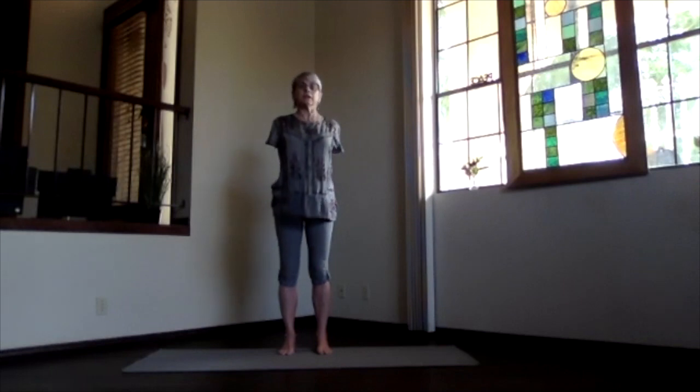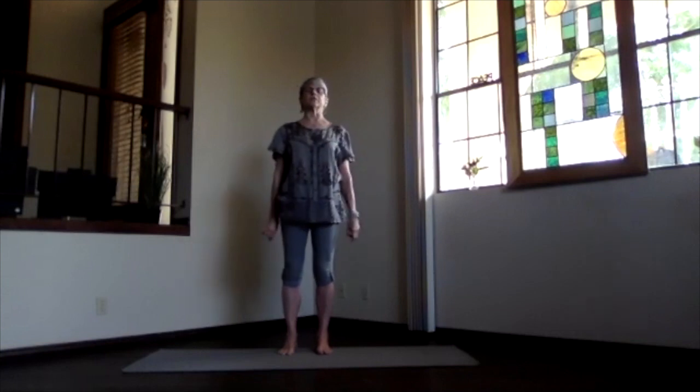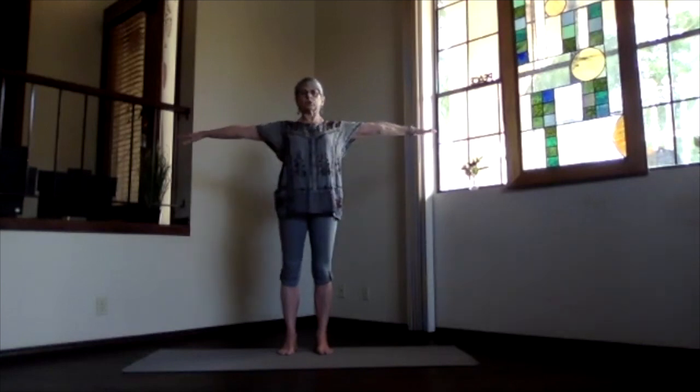Inhale, upright. Release your arms. Just take a few moments to feel that circulation all along your spine. And lengthen through. Arms up, shoulder level. Palms toward the ceiling.